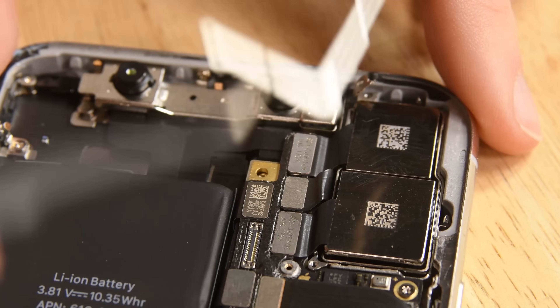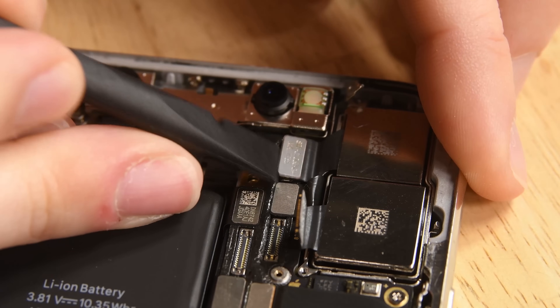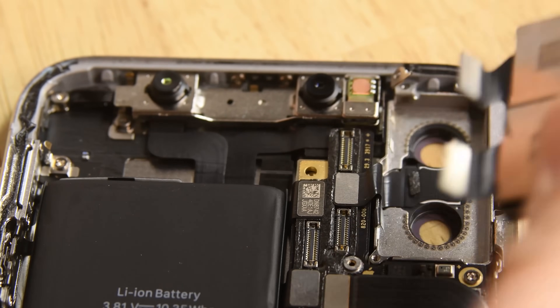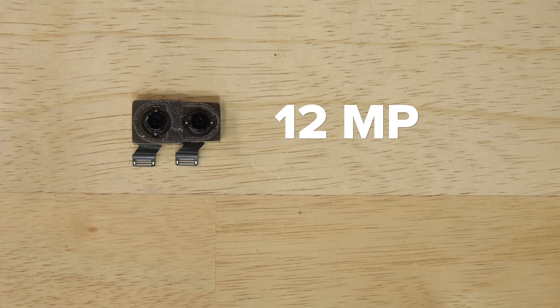There's a beefy bracket and some foam adhesive holding the rear cameras in place. These cameras must really need to stay put to work their magic in features like portrait mode. These are two 12 megapixel cameras — one wide-angle and one telephoto — and they both have optical image stabilization.